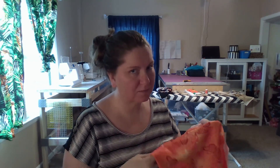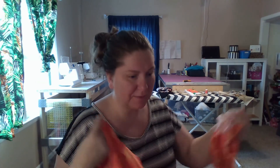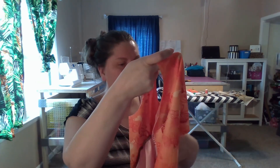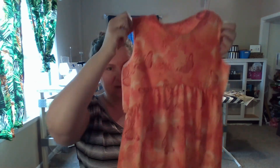Hi everyone! Welcome to Wednesday Works in Progress. Are you guys ready? Do you remember this dress? This dress is my daughter's dress that I never finished. It is actually a pattern from Ellie and Mac. It's the 90s dress.